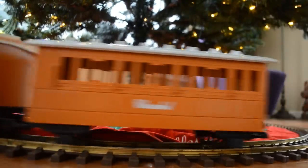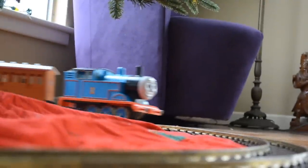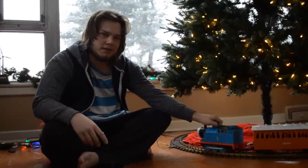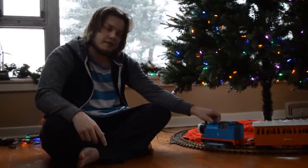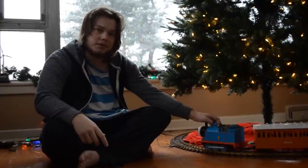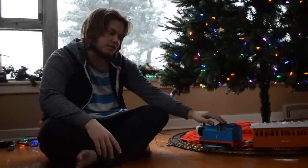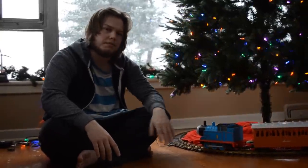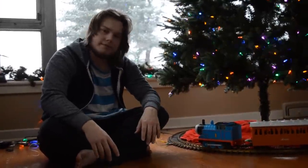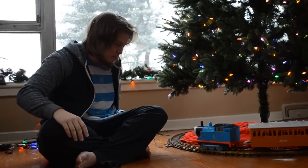That's about it, guys. I hope many of you have trains running under your trees this year. Maybe it won't be a Thomas, but you should still have a train under your tree — because that's important. So we're gonna get back to decorating. And if I don't see all of you again before Christmas, Merry Christmas, Happy Holidays and all that. Hopefully I'll have some more modeling videos up within the next couple months. Bye! Say bye, Thomas. Bye Thomas!